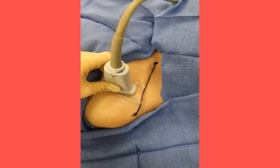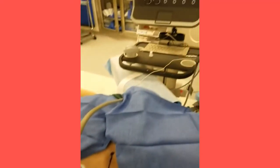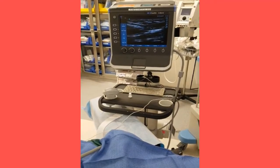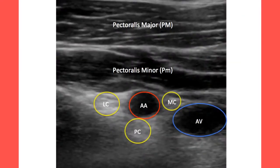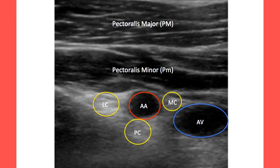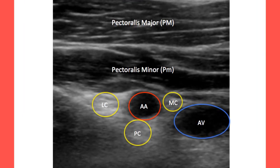If using the ultrasound technique, identify the previously mentioned landmarks and position the transducer in a parasagittal plane in order to identify the axillary artery. Upon identification of the axillary artery, identify the proximal, medial, and lateral cords surrounding it. For this block, the cords appear hyperechoic or brighter.